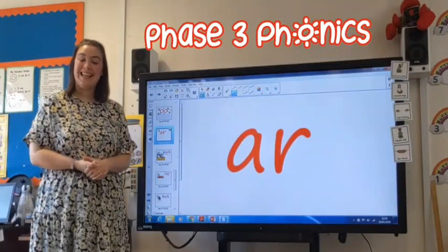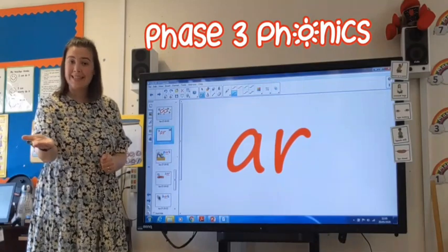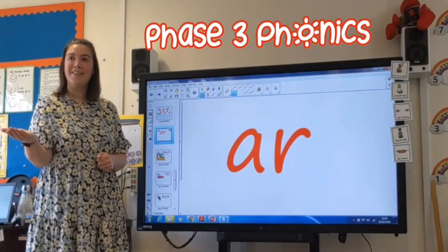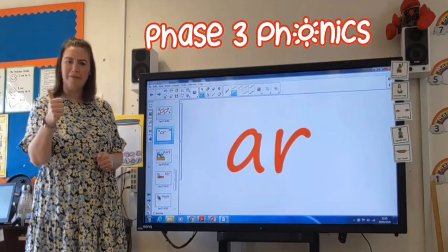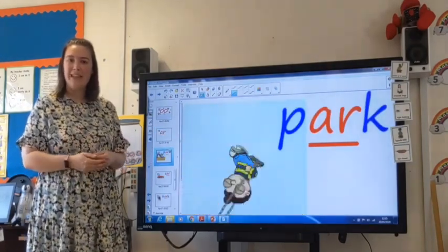Hello and welcome to our phonics lesson. Today we are going to be learning the R sound. Can you make that sound? R. Lovely, well done. Let's look at some words that have the R sound in them.